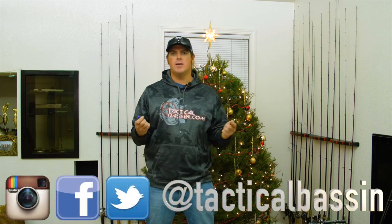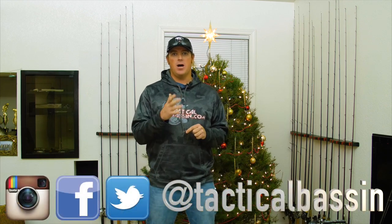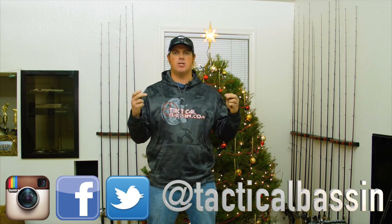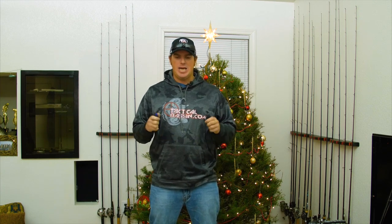Hey guys, Matt Allen here. Welcome back to Tactical Bassin. Today we're going to continue the holiday video series. We thought we were going to bring it to an end here in the next couple of days, but the outpouring has been so strong that we're going to do a few more for you. The next one we wanted to do, per all of your requests, is jig fishing.